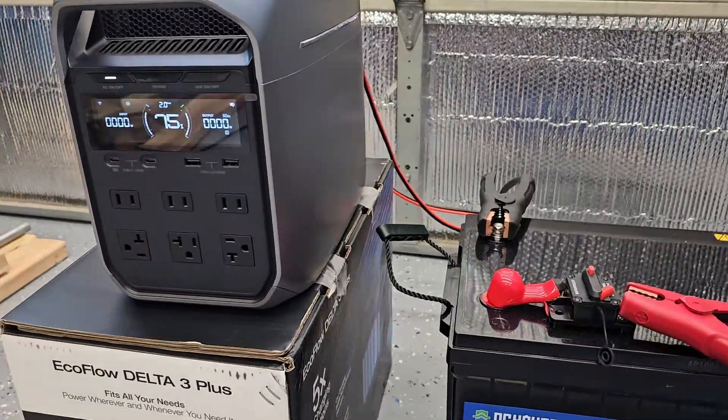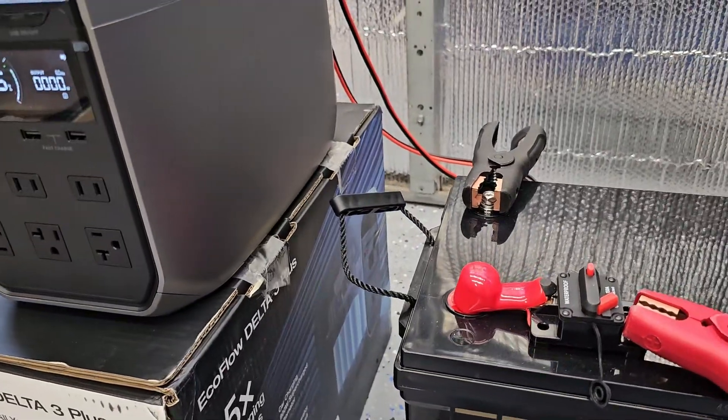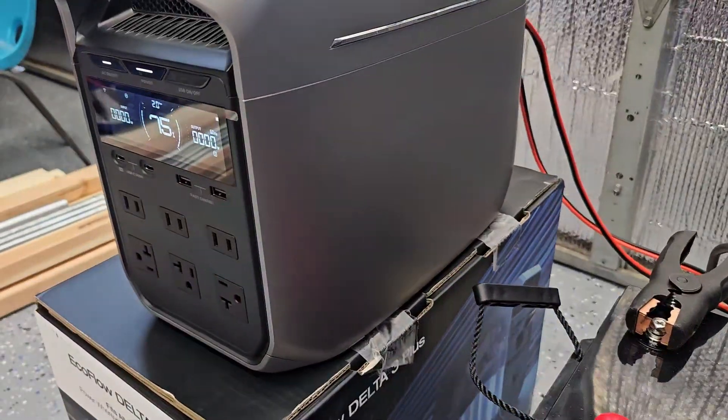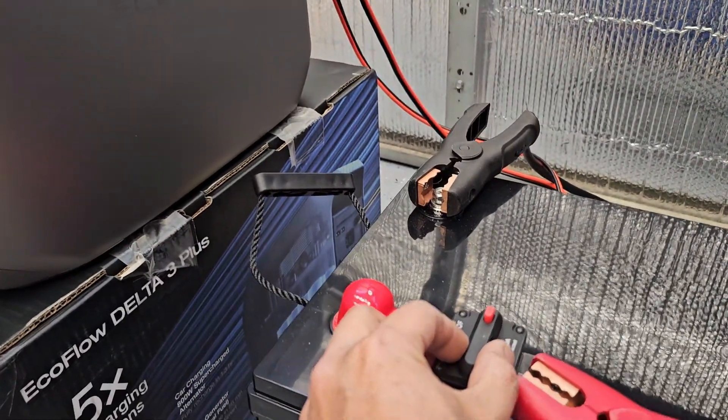I don't know if it will work — it might spark or break this unit. Let's see. Here we go.